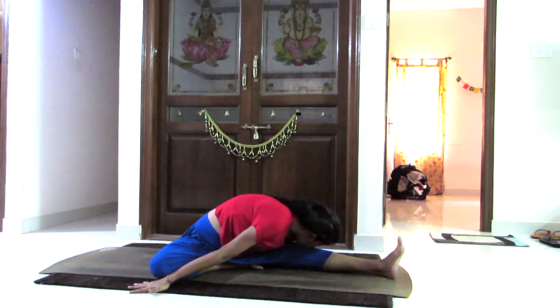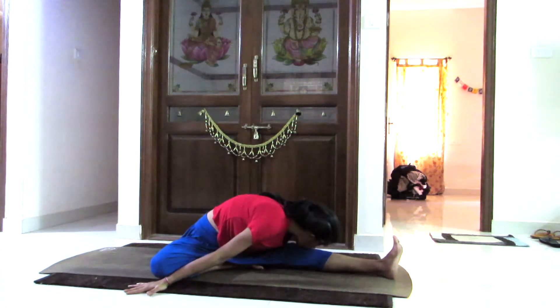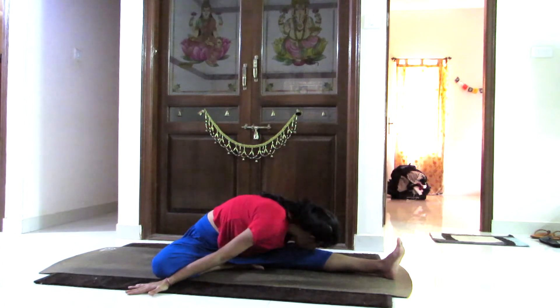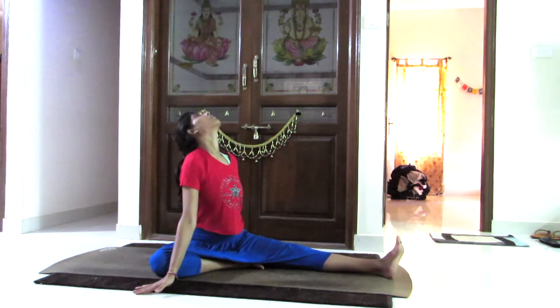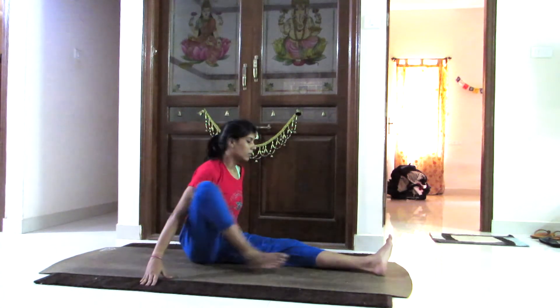Now twisting your face towards the big toes of the left leg. Slowly breathing out, folding forward, touching your head onto the knees, breathing in, coming up. Go at your own pace.